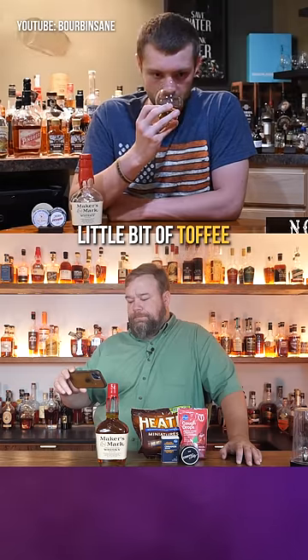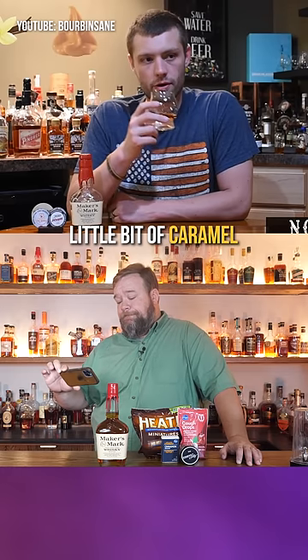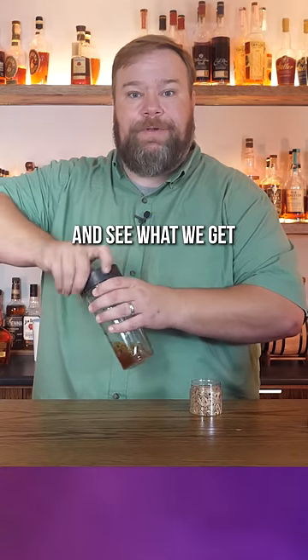A little bit of toffee. Toffee? Kind of like a cherry cough drop — medicinal cherry. A little bit of vanilla. A little bit of caramel. Caramel? Just a little vanilla. The cinnamon — a little cinnamon goes a long way. Let's blend it up and see what we get.